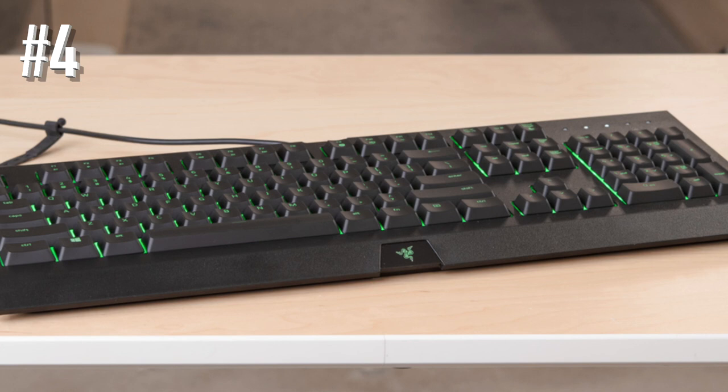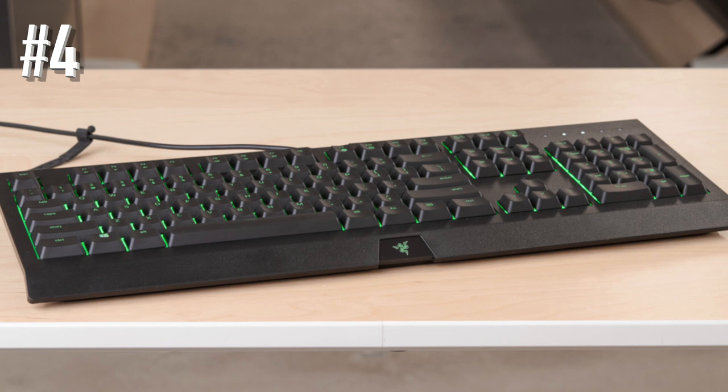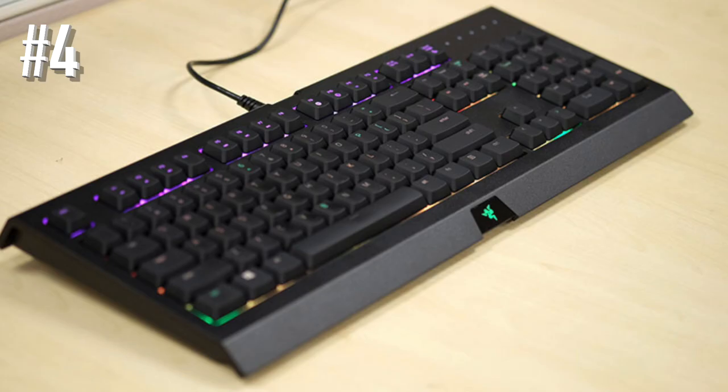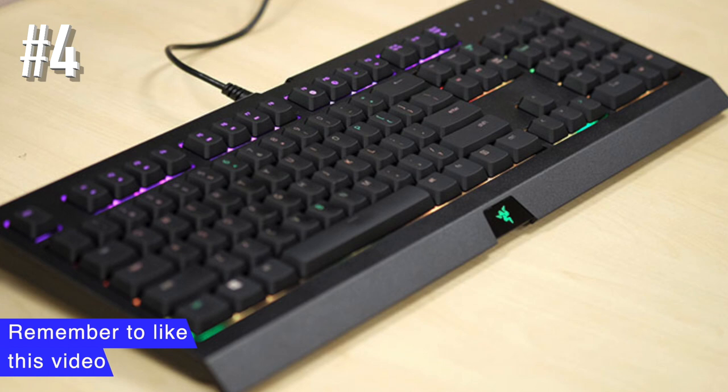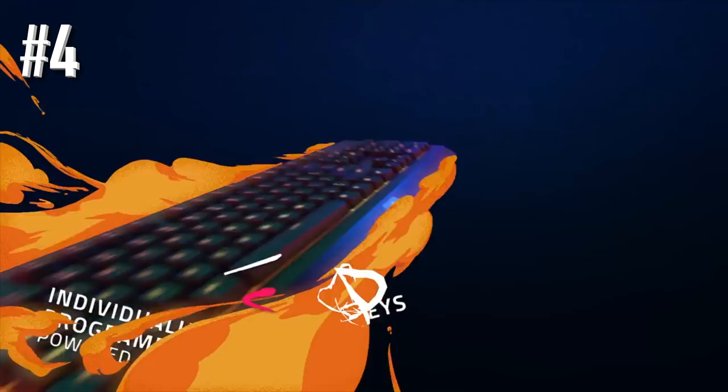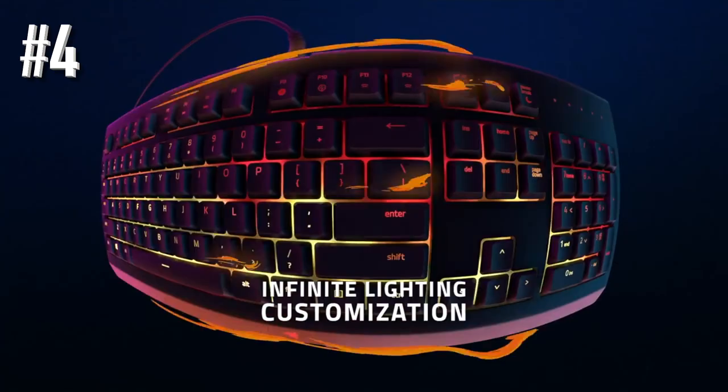While it uses a membrane frame rather than mechanical keys, it feels pretty good to the touch. Typing is a breeze on this light-up keyboard, and it can keep up to pace with the needs of gamers — as far as actuation and anti-ghosting is concerned, you won't find anything wrong with the performance here. It's just the sometimes extraneous features of more expensive keyboards that are missing, meaning no dedicated macros.